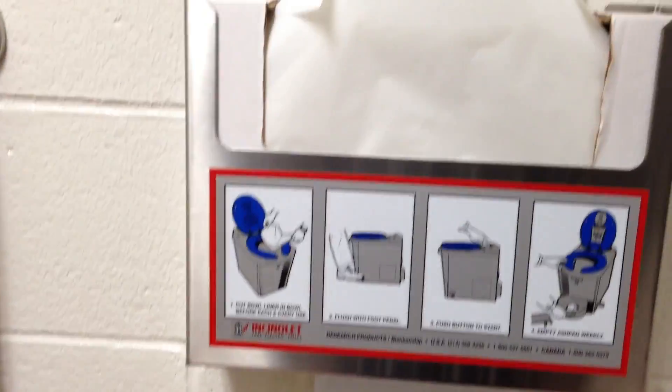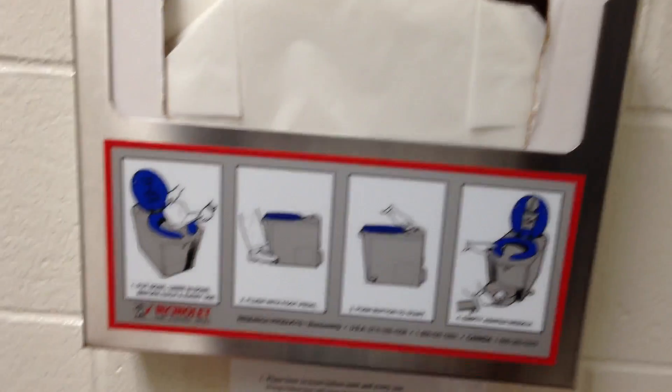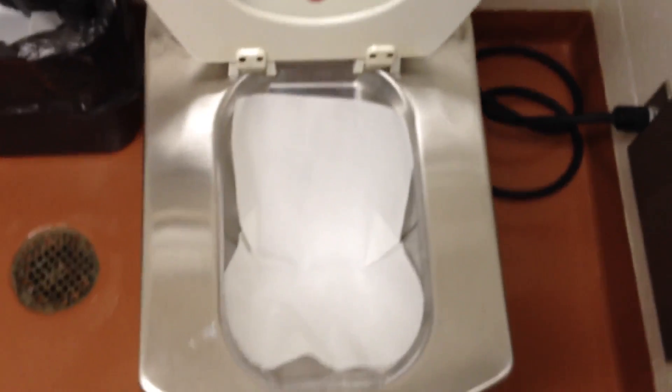The way you use it is you pick up this liner made of very resistant waterproof paper, use it to cover the toilet bowl, and then you go about your business.